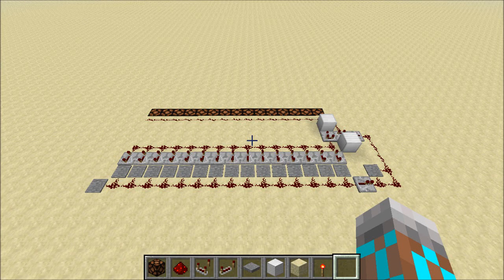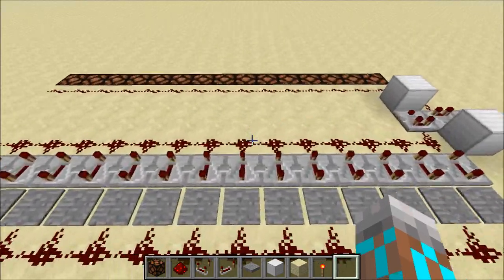Hey guys, Proper English here, and today I've got a video response to FOG's self-resettable capacitor. This is a pretty cool circuit.